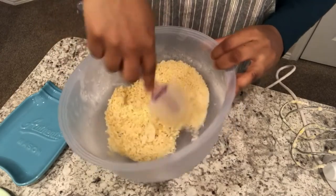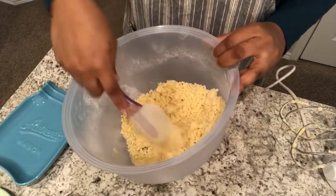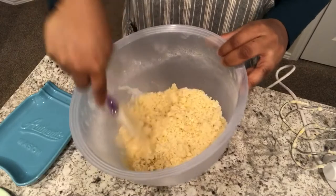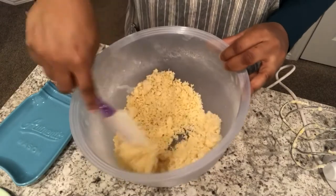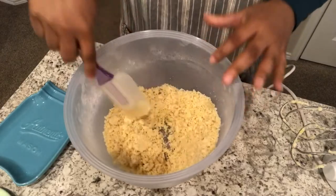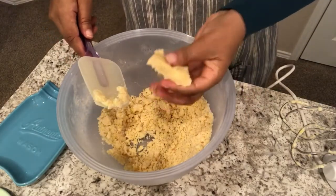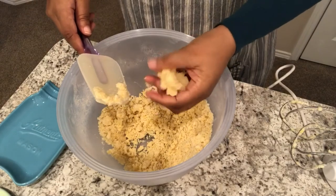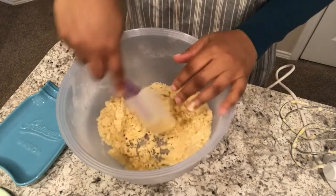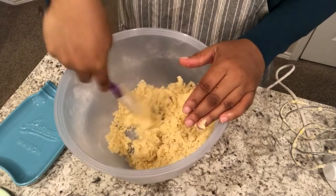This dough does not require any refrigeration, but the instructions say that if it starts getting sticky as you're rolling everything out, put it in the fridge. Let's see if this sticks together — and it does. I'm going to get my baking mat ready and I'll be right back.